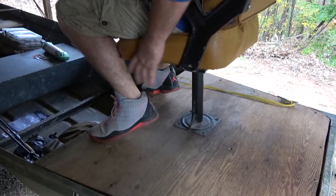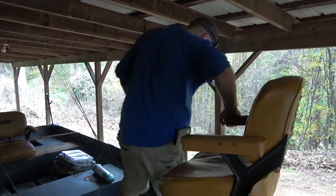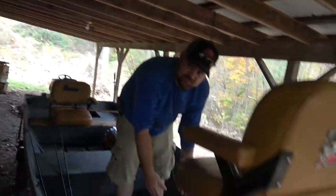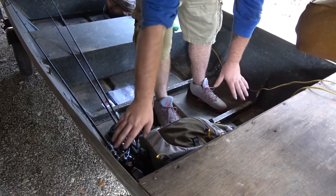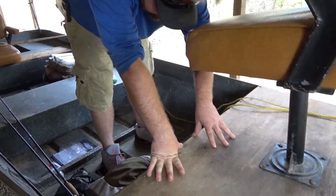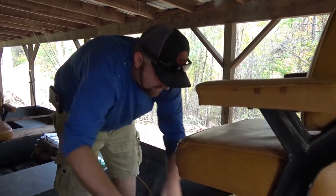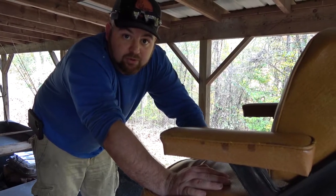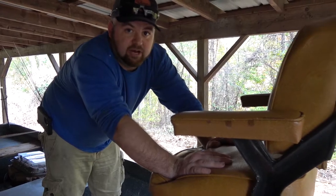We're going to take the seat off, take all the old decking out, and move it to about right here — basically another foot and some change. We're going to sink it lower, about three or four inches lower. We're going to move the seat back to basically right here, in this general area — we're going to play that by ear, not confirmed exactly yet. That way whenever we get up here and we're fishing, we have room to move.